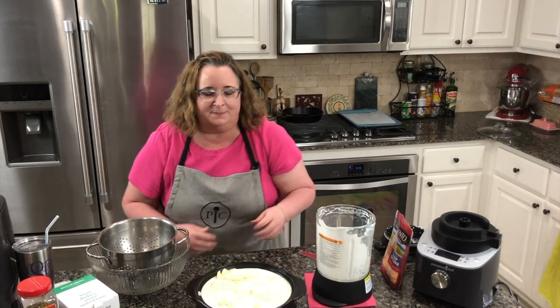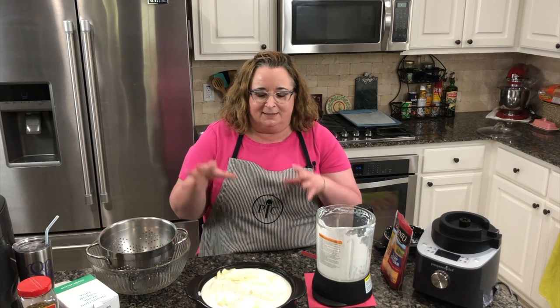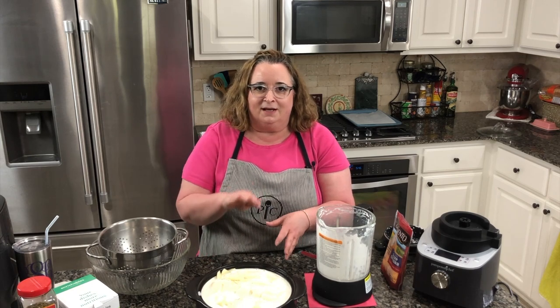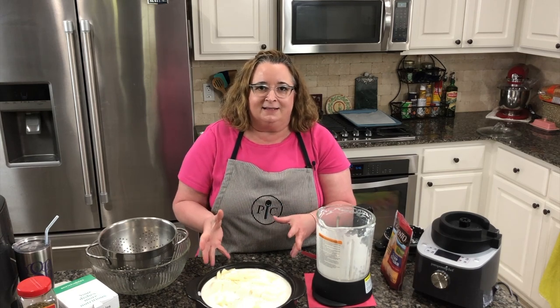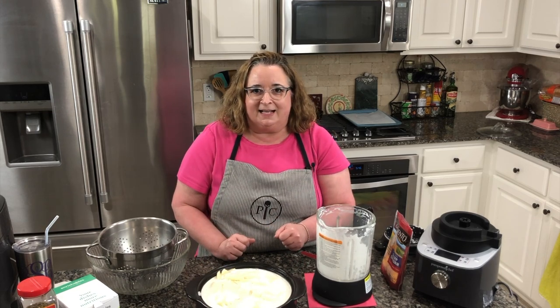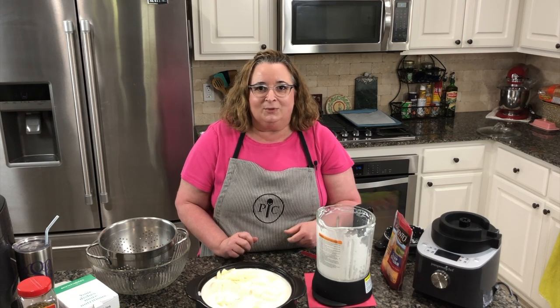I'm going to let this bake. I have the oven at 350°F. I'm going to bake it covered for 45 minutes and uncovered for 45 minutes, because you want it to bake and really get cooked with the cover on. Then the second 45 minutes is really to brown the top and kind of solidify it as a great casserole. So we'll go do that and we'll be back later.